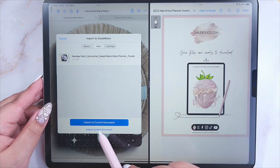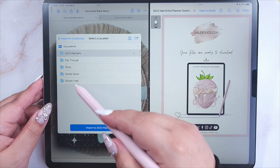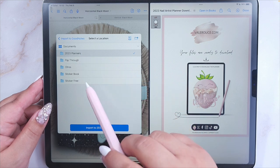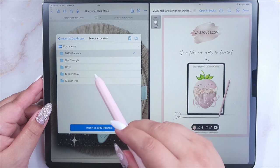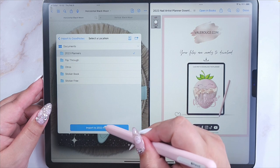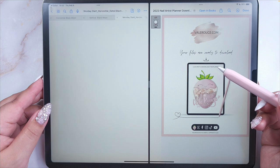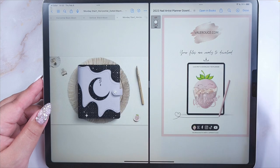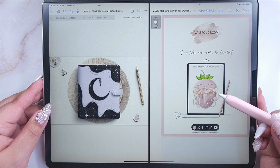You have to choose the option 'Import as New Document.' Here you have all the folders that you have in the GoodNotes app, so you can pick the location — I'm going to pick the one I'm using, '2023 Planners' — and I'll have my planner there. That's one option to import it into GoodNotes.